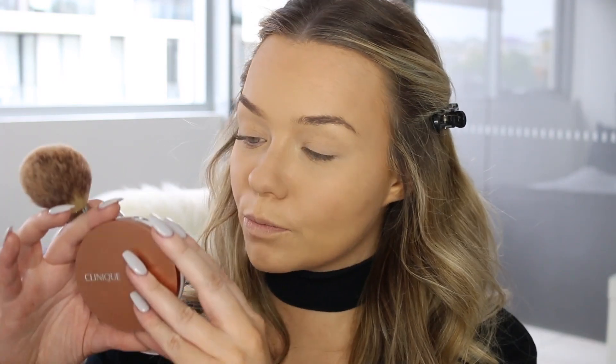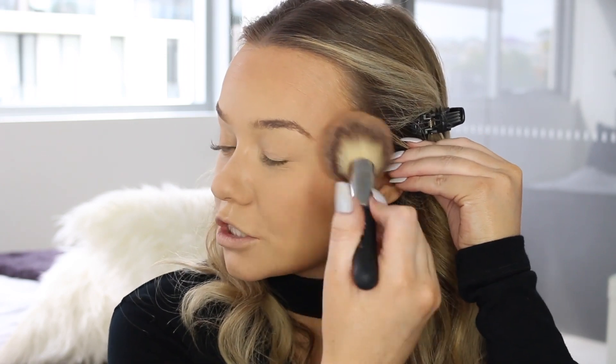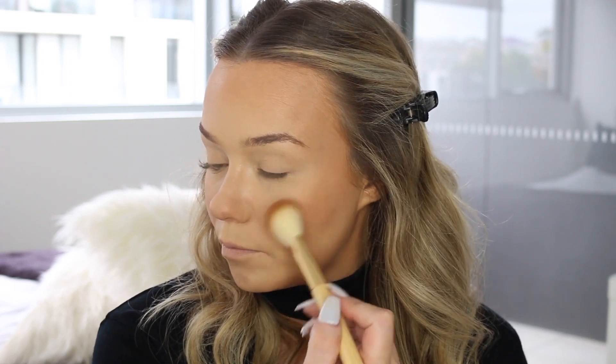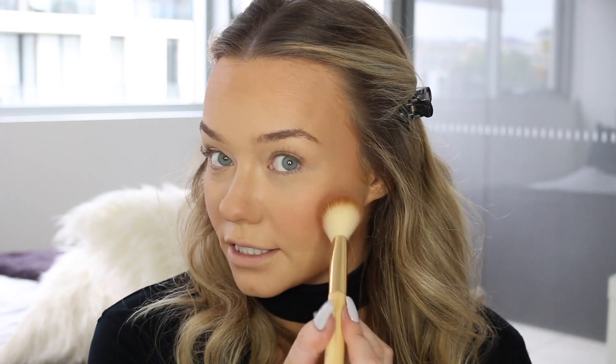To bronze my face I'm going to use the True Bronze Pressed Powder Bronzer in the shade 2 Sunkissed. I'm just adding that to the outer areas of my face and across my cheeks to really warm up the face and sculpt it. I also like to add some to the jawline to make the face look nice and slim, and just a little bit to the tip of the nose. For blush I'm going to use the Blushing Blush Powder Blush in the shade 102 Innocent Peach — a beautiful peach shade that will really brighten up the face and make it look flushed and youthful. I pop it back and forth on the apples of the cheeks — as you can see, this just brightens up the face and it's really flattering for my eye colour.